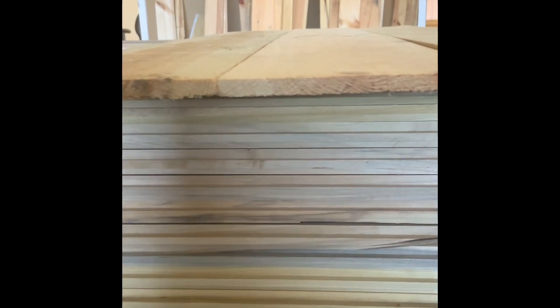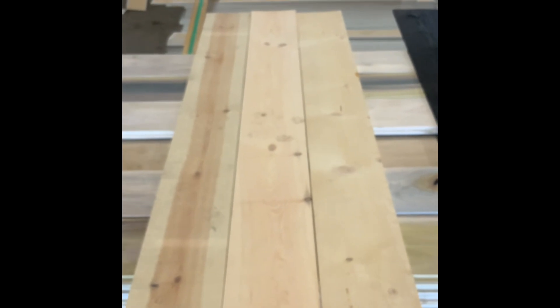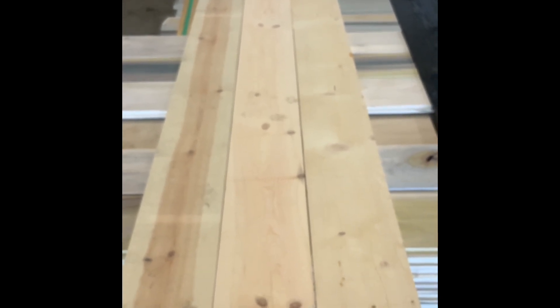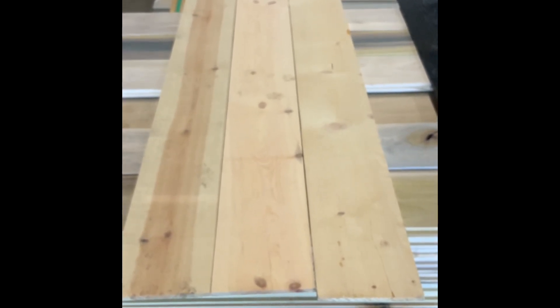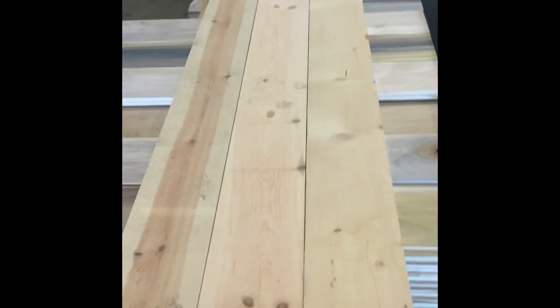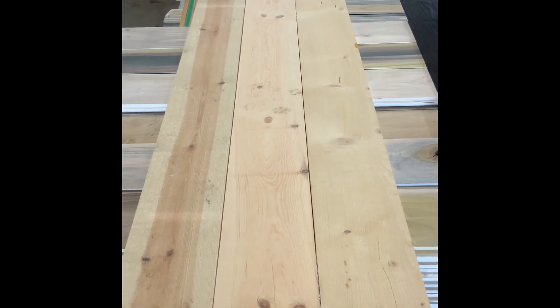These boards are kiln-dried material and are roughly a quarter inch thick. These are great if you're wanting to do an accent wall. Whatever you have on the wall — sheetrock, paneling, old plaster — it doesn't matter. You can put these up right over the top of that. They're thin, light, very easy to install, and they will give you the shiplap look, as you can see.